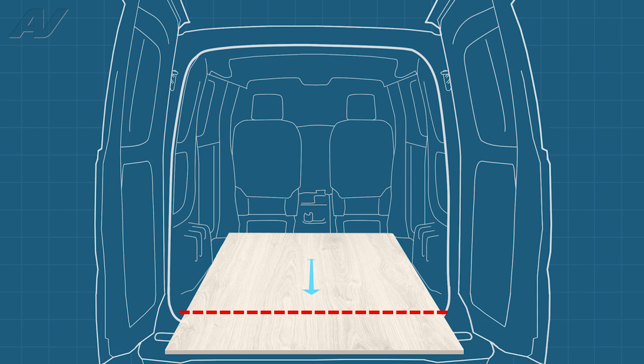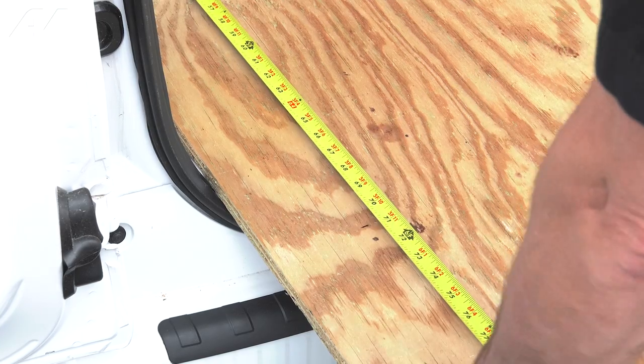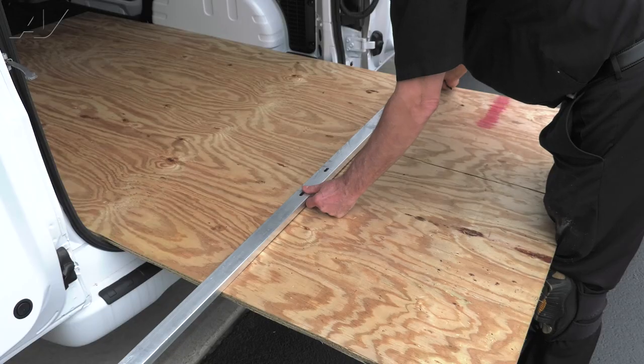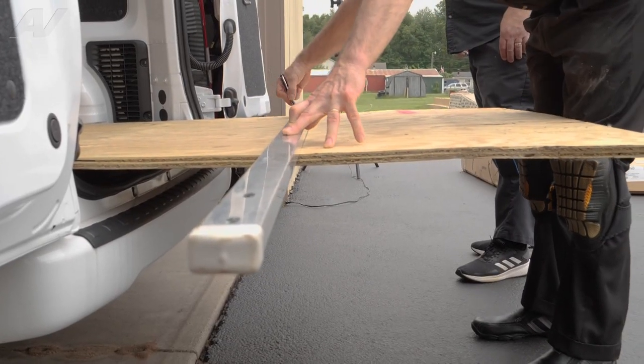Before cutting, we must first measure the base area. Using the measurements we took earlier, mark the board on both sides to ensure an even cut. Using a straight edge, draw a line between both marks. This will be our guide for cutting.